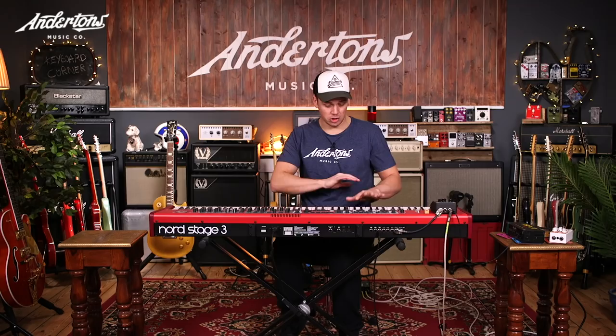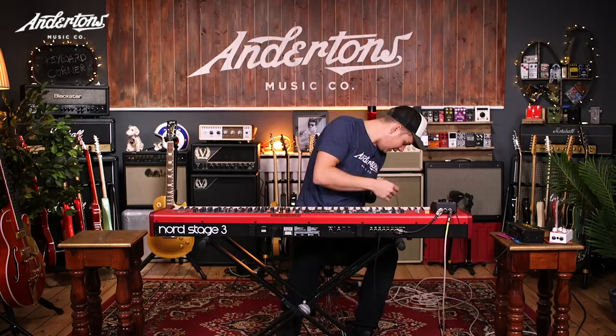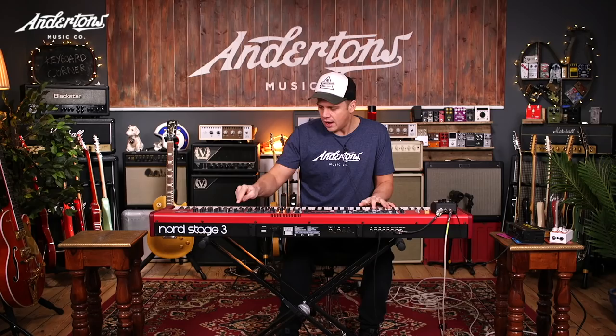Right here I'm just going D minor, F, G - but it just sounds alright in that D but as soon as you go to the F it changes completely. Anyway, that's what that sounds like. Let's listen to the Moog.